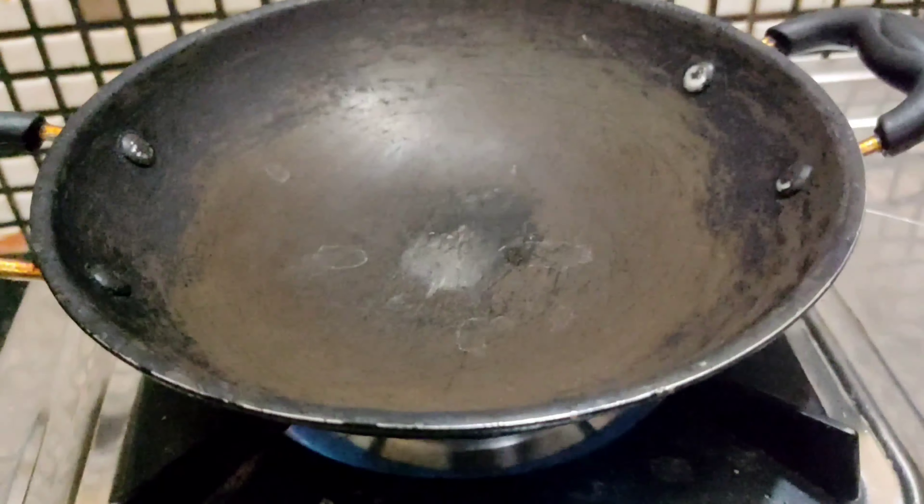Half spoon pepper powder. Ginger garlic paste. Half spoon chilli powder. One pinch garam masala. Mix all these ingredients.